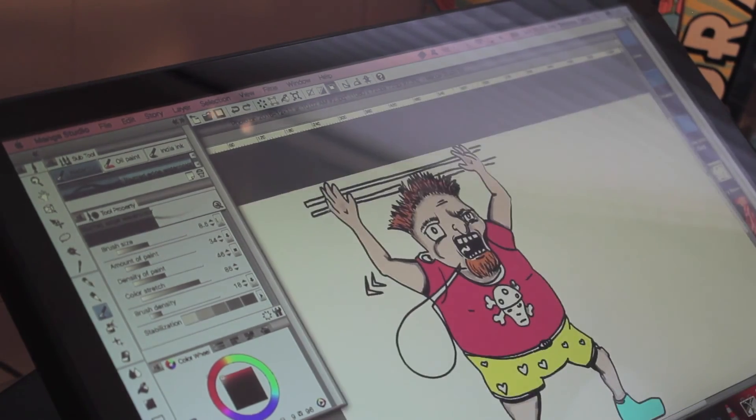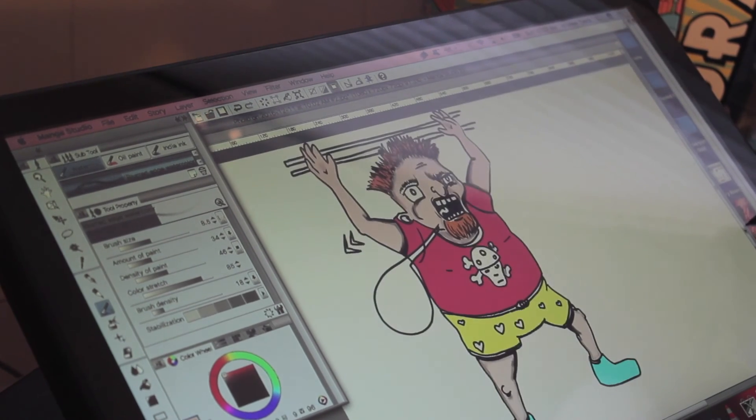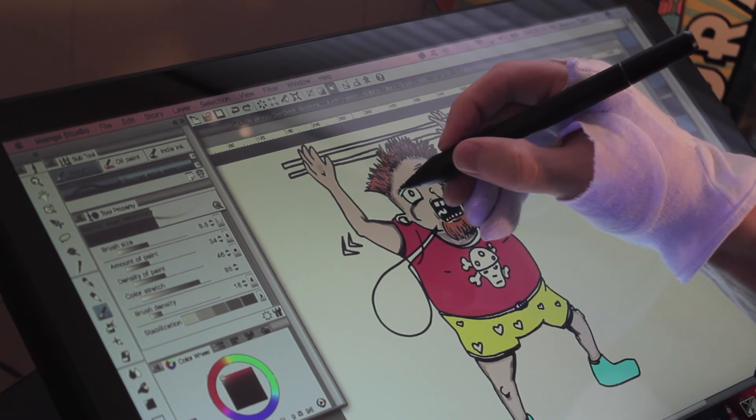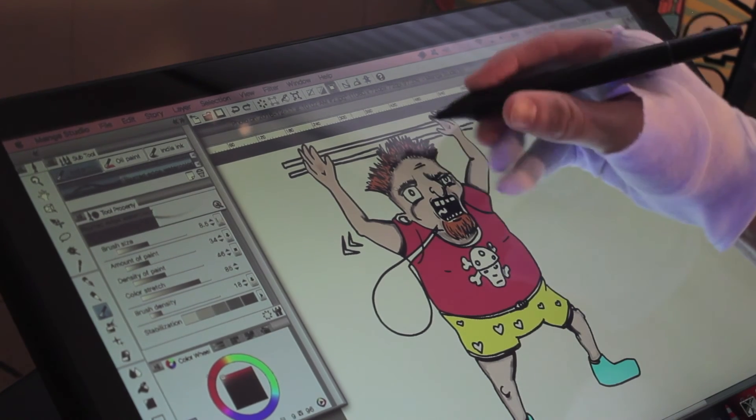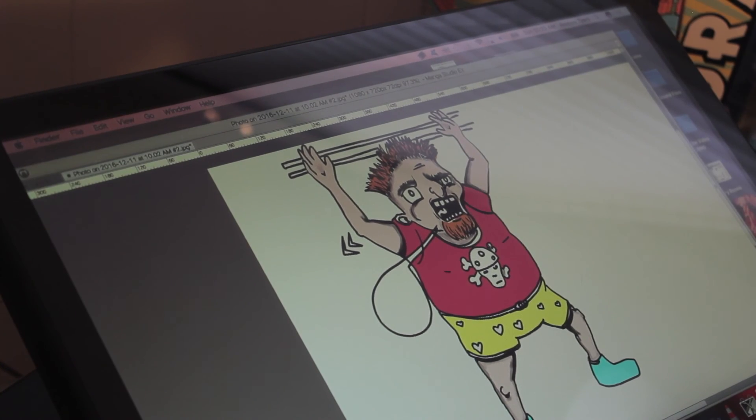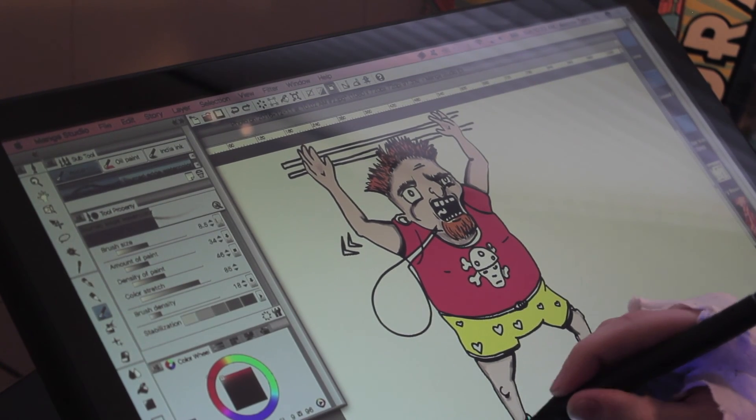And we'll end it on this today, guys. This is just my quick sketch turned digital. You can save it as a JPEG or a PNG file, and you can turn it into a t-shirt design for online. You can do a lot of different things with this — it's an interesting program to use and kind of fun to draw with. Thank you.